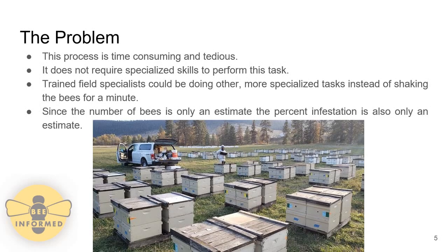If the process of shaking the bees is automated, the field specialist would have more time to complete more specialized tasks instead of shaking the bees. In addition, since the number of bees placed into the jar is only an estimate, the percent of the Varroa mite infestation is also only an estimate. This means that although a fairly accurate reading can be obtained, it is not entirely accurate and there could be some sources of error.